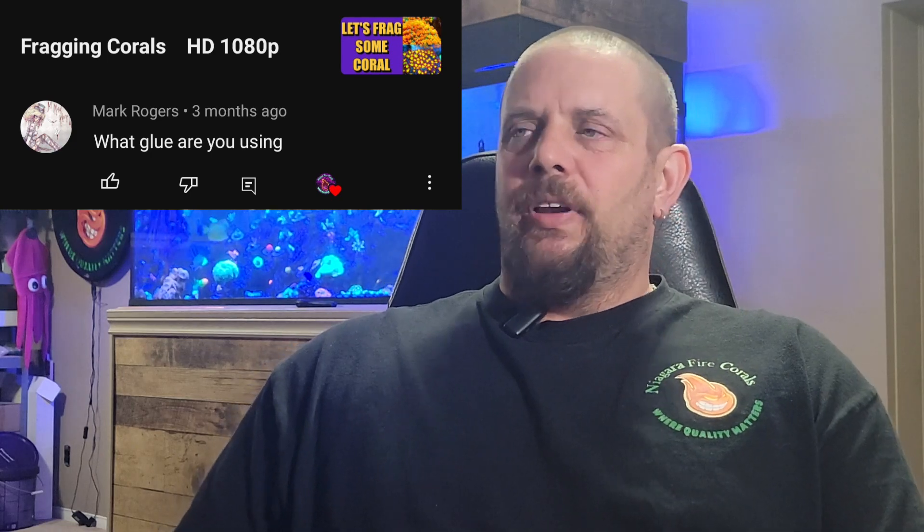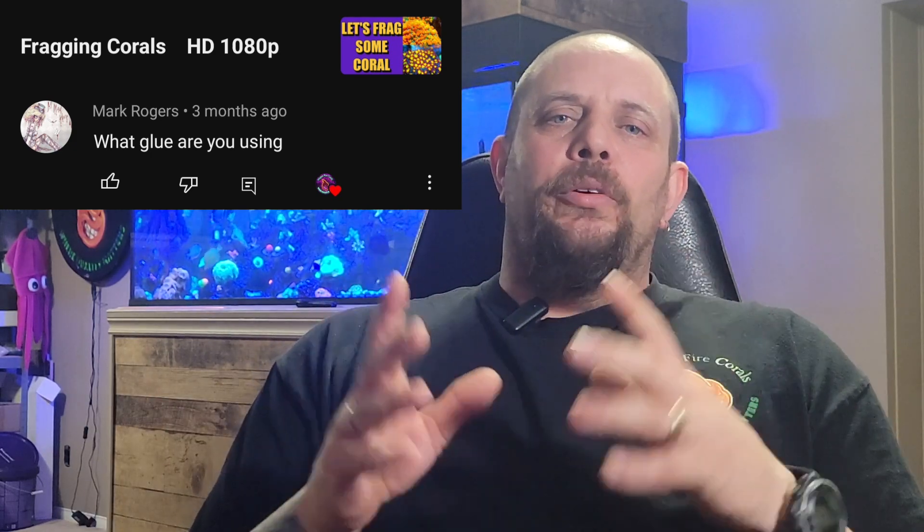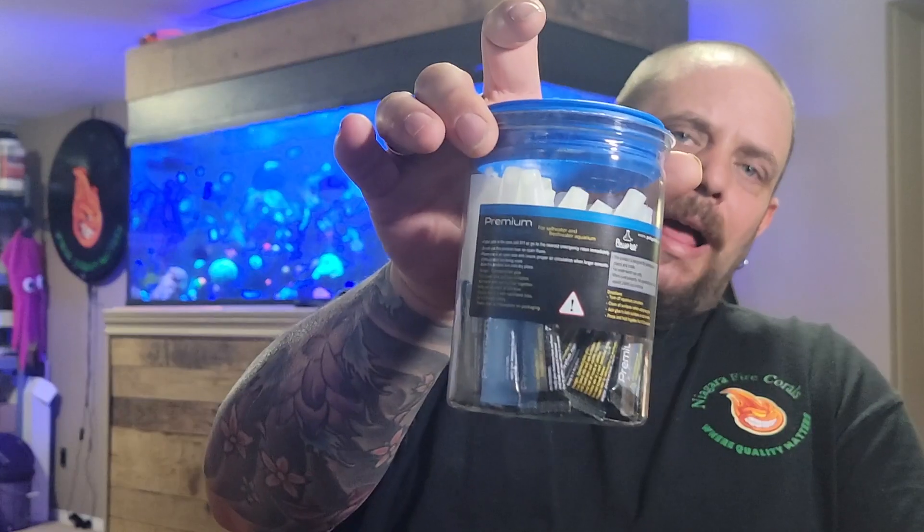The next question comes from Mark Rogers on my fragging corals video: what glue are you using? I always try to use the same glue — the Premium Coral Glue by Polyp Labs. You can buy it in these containers and I've had no issues with it. It can be tough to get sometimes when it's out of stock, so I'll settle for a different glue temporarily. But the Premium Coral Glue by Polyp Labs is my glue of choice.